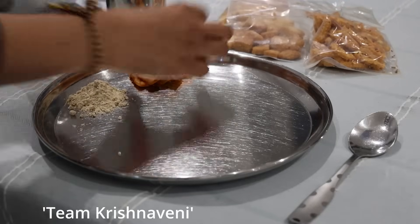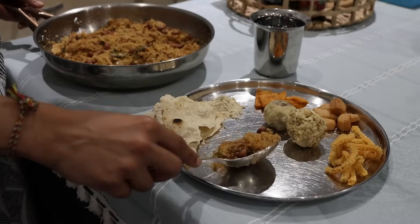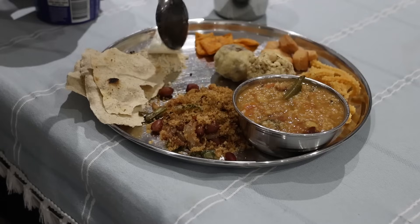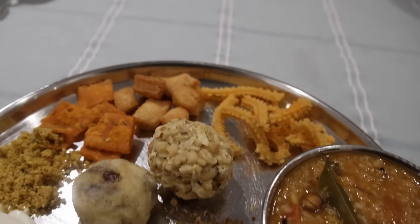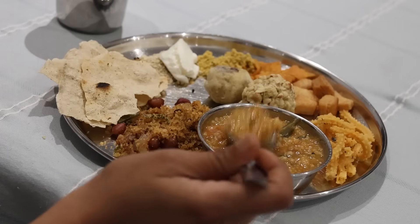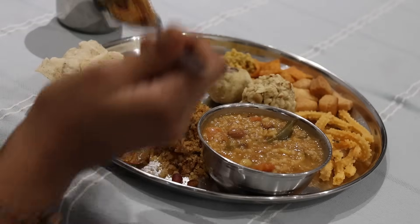Here is the dinner platter with hesar pudi, kara shankar pale, sweet shankar pale, chakli, undis, avlakki vangi bath, and crushed wheat bisibeli bath — all sent by Krishnaveni and her team. We finish off eating our dinner and enjoying every bit of it. The title 'Women Empower Women' sounds very apt, as I honestly think these women have empowered a large number of women watching this video today. So let's keep empowering each other. Thank you so much for watching — take care, see you all again in the next video, bye for now.